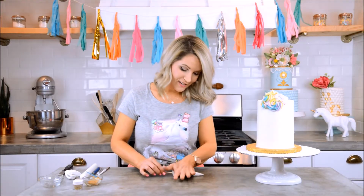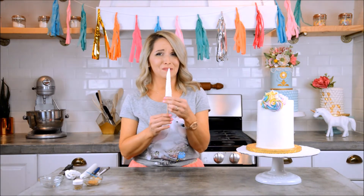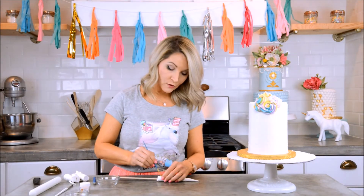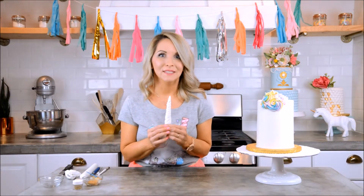I'll press the fondant gently together — it's so cute! Now I'm going to paint some water in between the two sections to make sure they stick together really well. Then we're going to paint it gold by mixing the gold luster dust in with my clear vanilla extract, making a nice paste — you don't want it too watery.